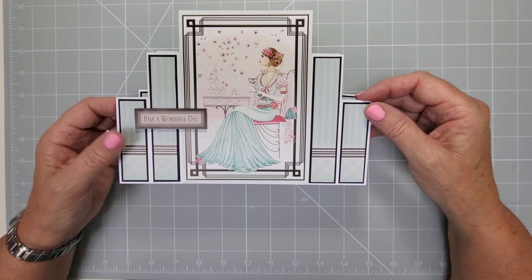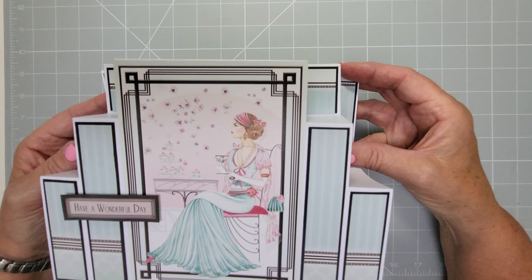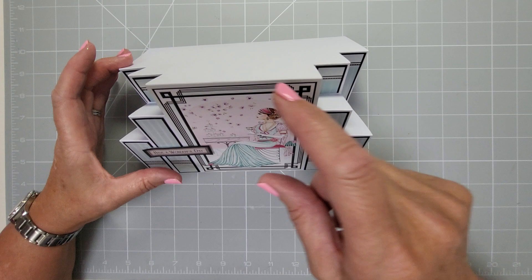Hi everyone, welcome back to my channel. Today I'm going to show you a card that I've invented. It's like a staggered card - it's kind of a stepper card but not a full stepper card. When it's displayed you can see these panels in the background as well, and it will stand up nicely.